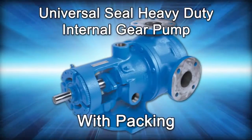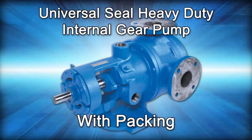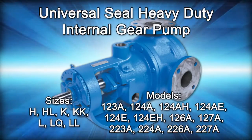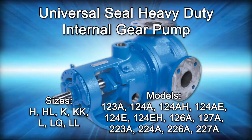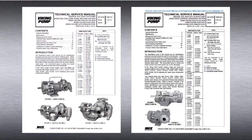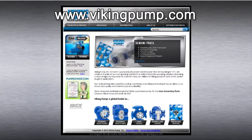Welcome! This video will guide you through the disassembly, repair, and reassembly of the Viking Pump Pack Universal Seal Heavy Duty Internal Gear Pump. This series includes the following Viking Pump models. As always, consult the applicable technical service manual for important safety information before you begin. A copy of the latest revision can be found on our website at VikingPump.com.